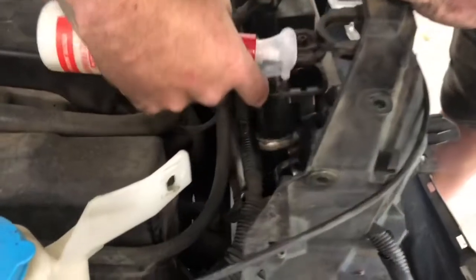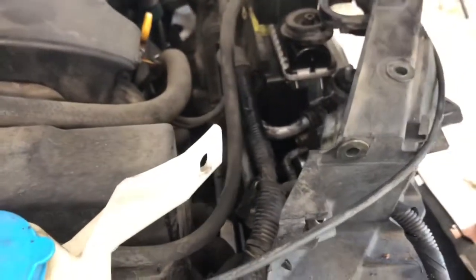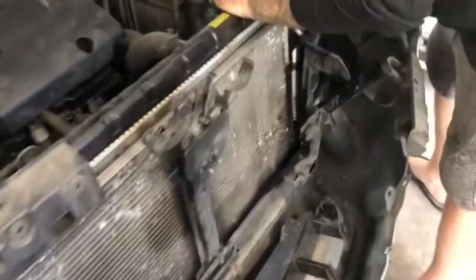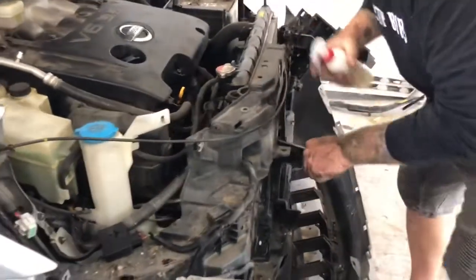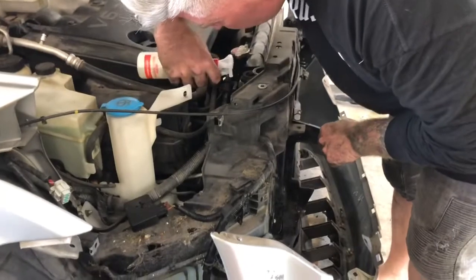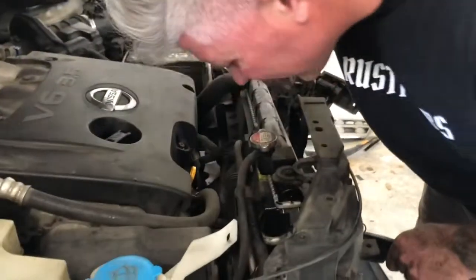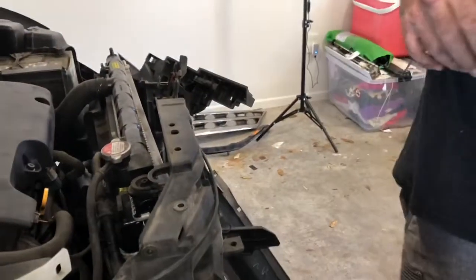Right here — nothing. Down here — nothing. It's all good, it's holding. This is going to be the area that it might leak — on these O-rings — but I'm not getting anything. So we're good to go. Let's shut her down and put her back together.